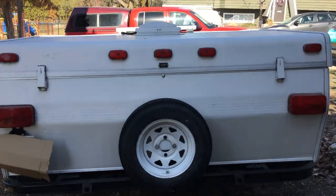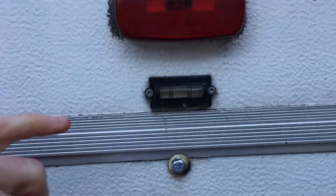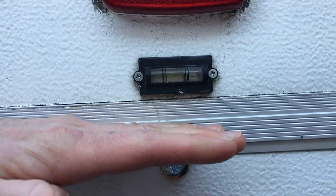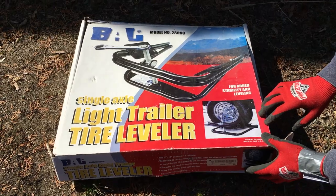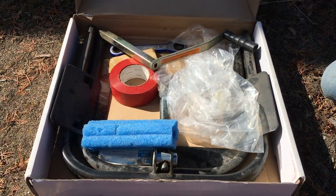I check the level at the back of the camper. You can see one side is higher than the other — I need to raise the lower side. You put the BAL Leveler under the tire on the low side to raise it until your camper is level.